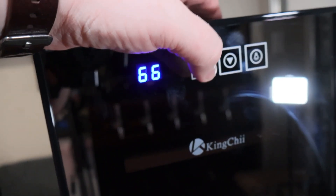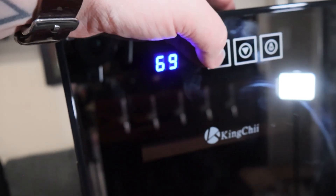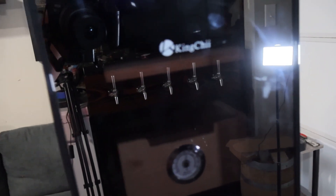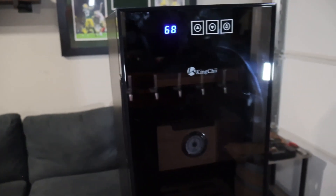One of the most notable features of any electric humidor is the digital display that lets you easily monitor the temperature levels of the humidor. That obviously ensures that your cigars are always kept at the optimal temperature for optimal flavor and freshness.